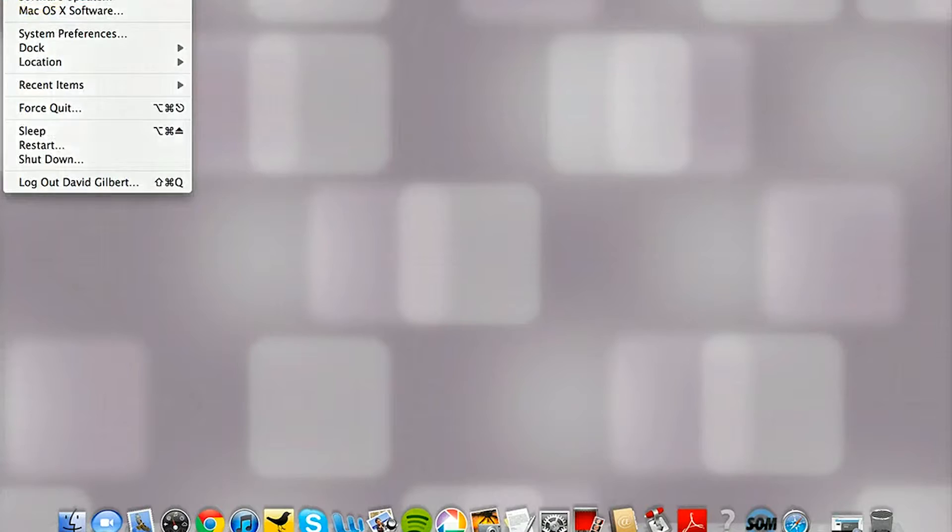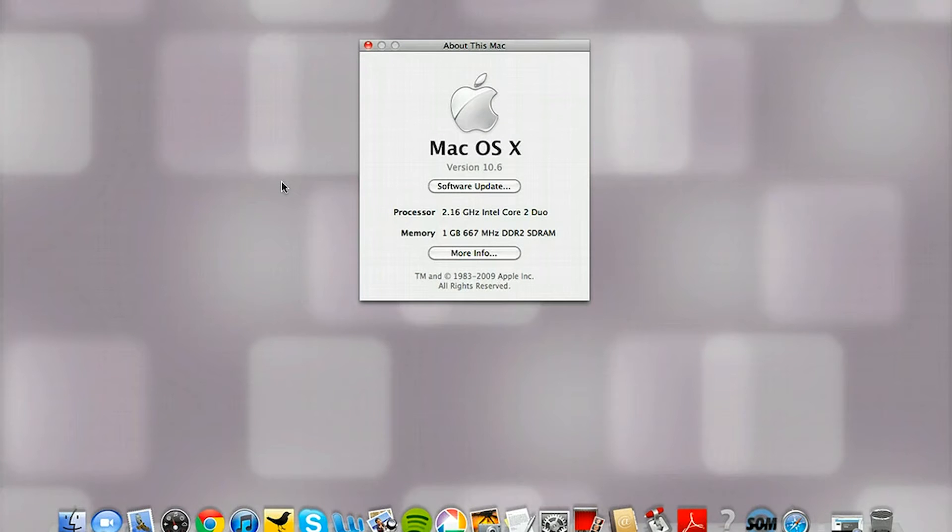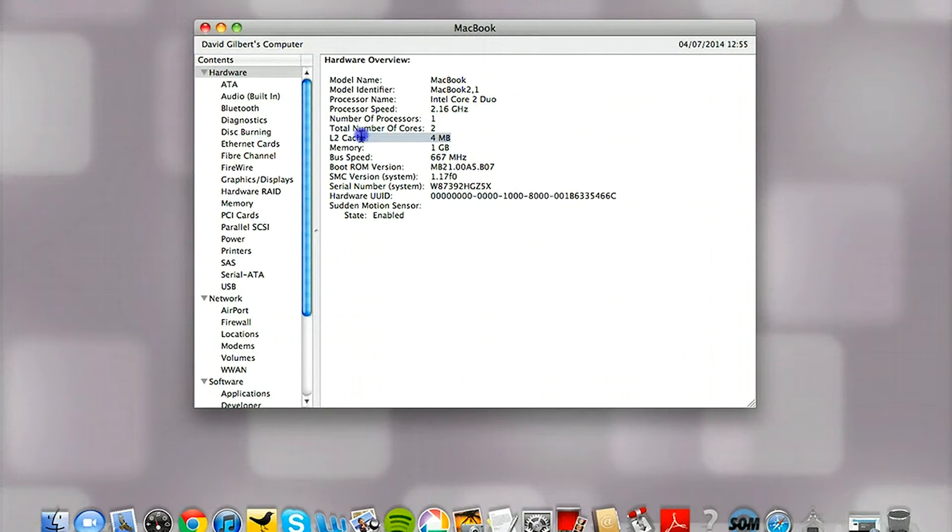The first step in upgrading any RAM is to check your system's configuration. The easiest way to do that is to check the About My Mac section, available from the Apple menu in the top left corner of the desktop. By clicking on More Info we can see exactly how much RAM is installed — we've got one gigabyte, which most top-end smartphones exceed, showing just how old this laptop is.